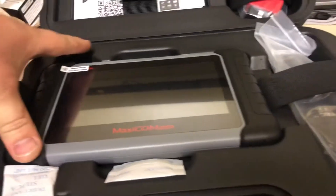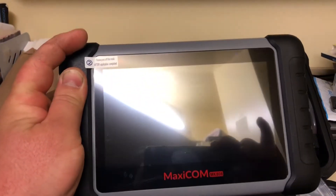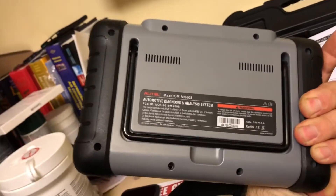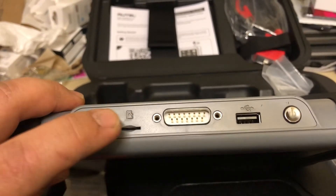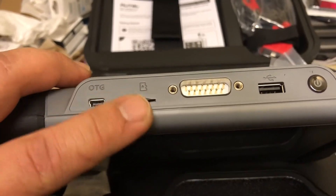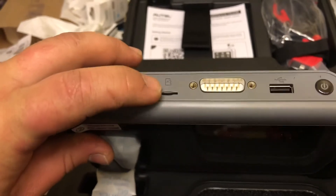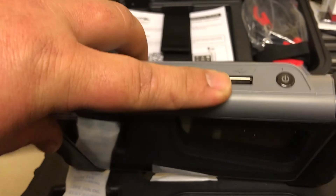Now I'll show you the product itself and its build quality. One nice thing the Amazon seller did was include a screen protector, which comes pre-installed. It has very solid, resistant construction. On the back there is a kickstand. On the top we find the charging port. One thing I really like — and part of what made me choose this — is the expandable memory slot, plus the OBD connector port and a USB port.